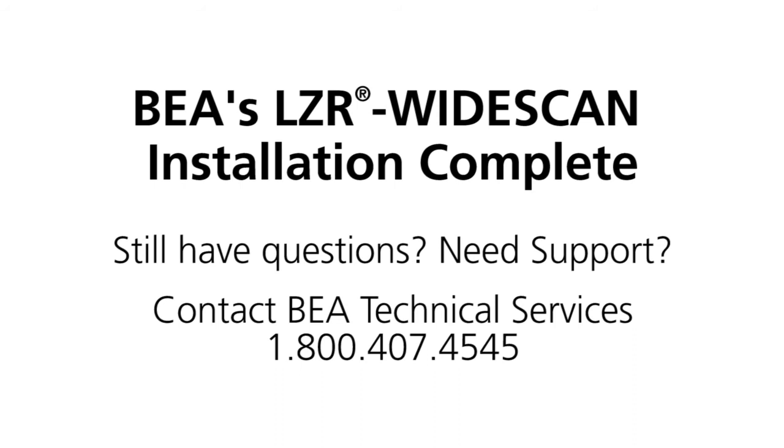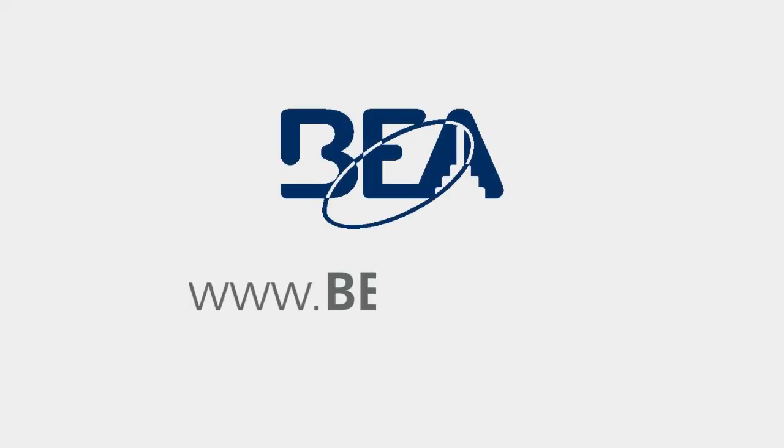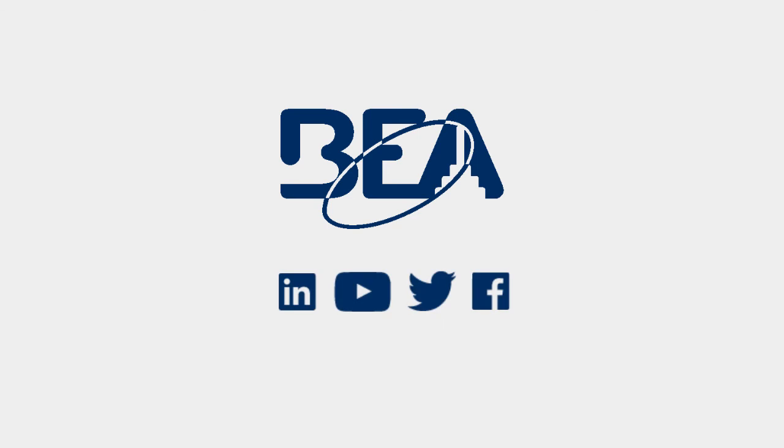Still have questions? Need support? Contact BEA Technical Services at 1-800-407-4545 or visit our website at www.beainc.com.